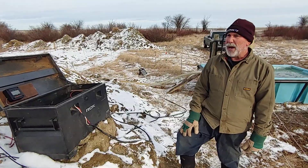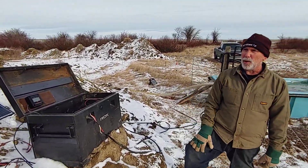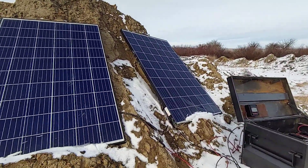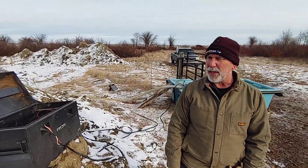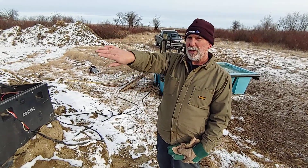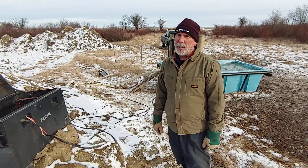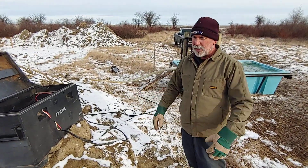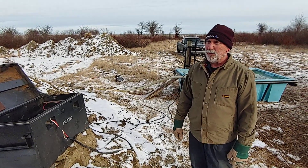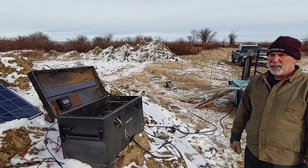In closing, if we had to do anything different, we would possibly add one more panel in order to give us more charge. This panel and this panel face slightly to the east, so we get an early morning charge, but we're not getting the late afternoon sun. We would set another panel turned a little bit to the west to take advantage of the afternoon sun. The days are going to get shorter yet for another month. I'm hoping to get another three weeks of grazing. The system is holding its own so far — hopefully it keeps going that way. That would be about the only other thing we'd do different. Thanks everybody for watching, and we'll keep you updated as the system keeps performing as it gets colder.